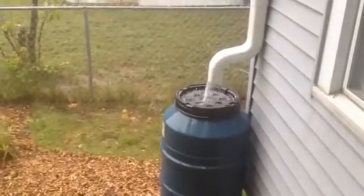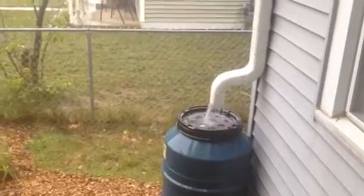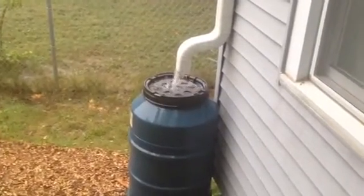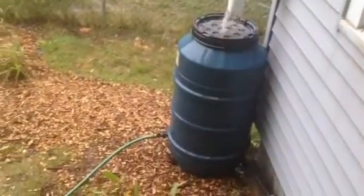This is Stuart from Perennial Harvest showing you a rain barrel and rain garden in action. Big time rain. You can see it coming into the top, filtering through, keeping mosquitoes and debris out. And then there's an overflow hose which is buried under the mulch.